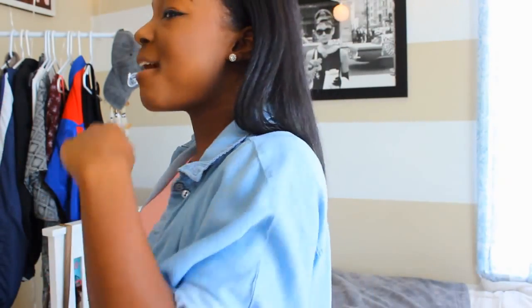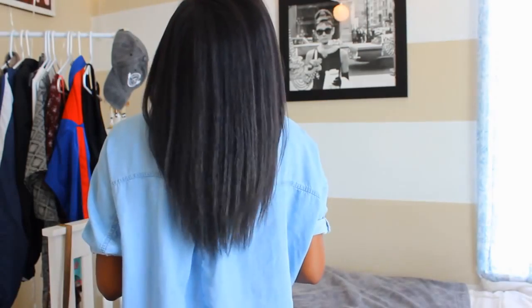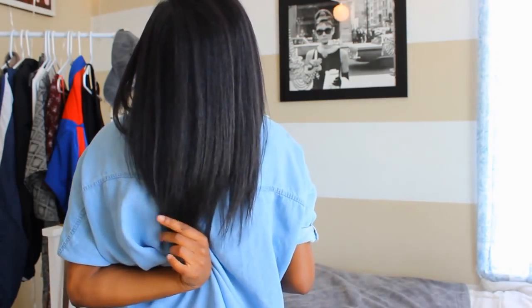I'm doing an updated hair care video, giving you guys my tips on what I've been doing to get my hair to grow recently. This is kind of like a hair update for myself as well because prom is coming up and I'm getting a weave. I want to do a length update of where my hair is at right now — it is below my shoulders.